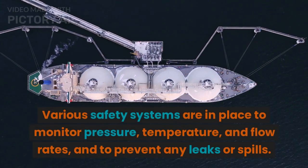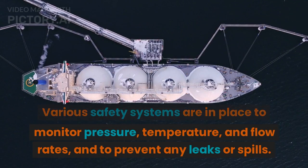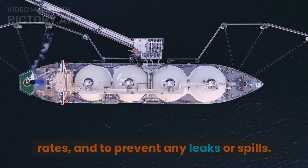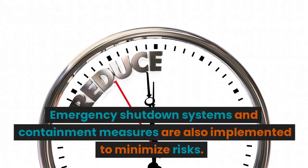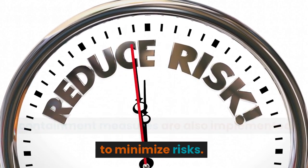Various safety systems are in place to monitor pressure, temperature, and flow rates, and to prevent any leaks or spills. Emergency shutdown systems and containment measures are also implemented to minimize risks.